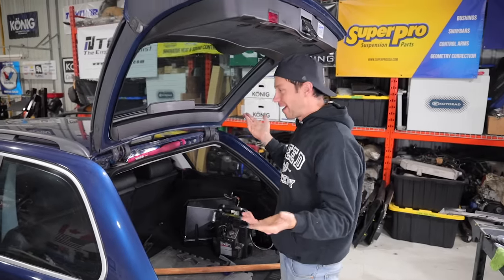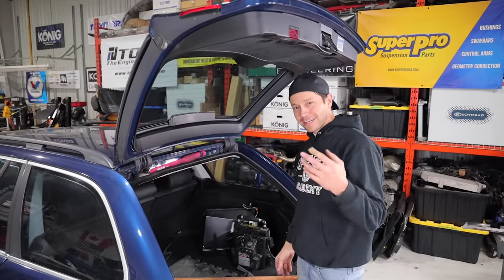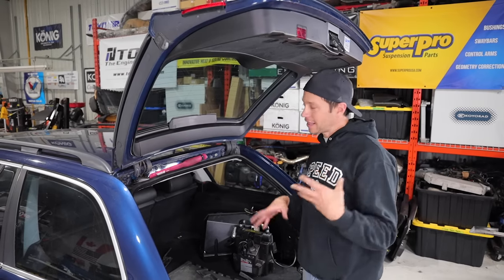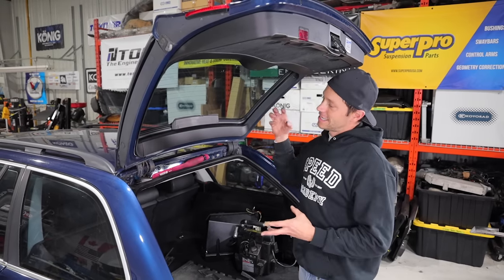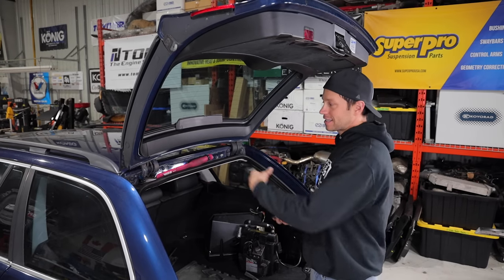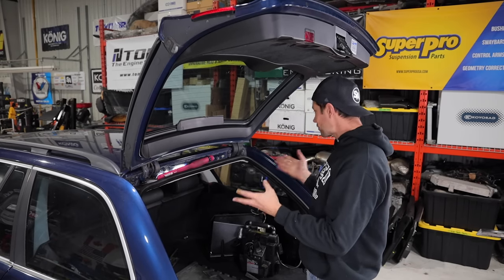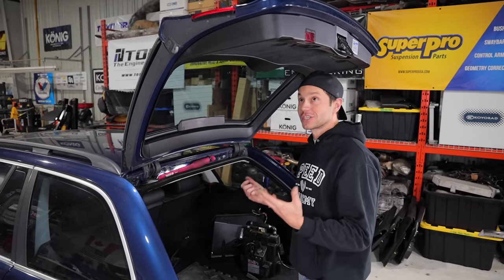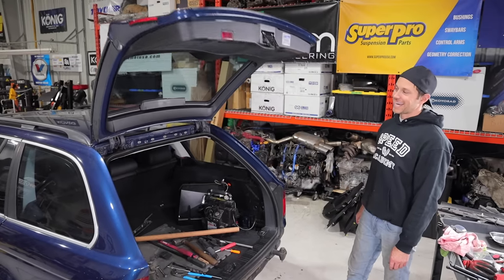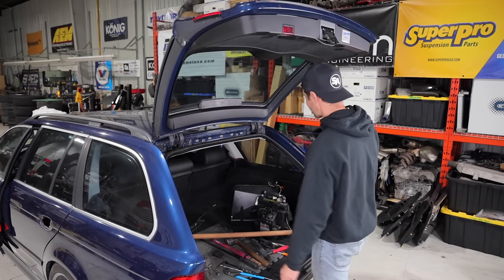That is certainly doing something - look, it's holding it up now. So we have to do the other side too. Some people online said you only need to do one side, but I think what that's going to do is overload the one side and fail that strut much quicker, so I am going to do both. This is a good sign - this is holding up. I can walk under here without worrying about it falling on my head.